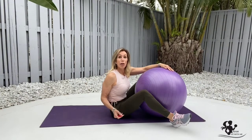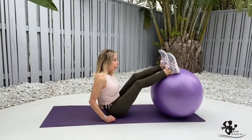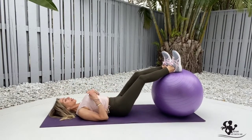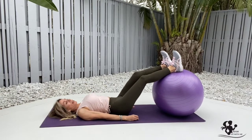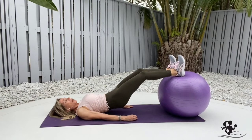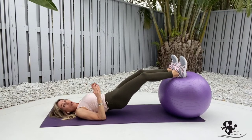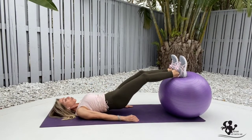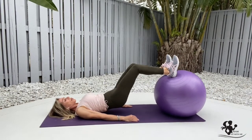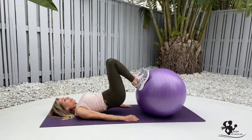Stability ball hamstring curl: grab your stability ball, place your heels up on the ball, and lie down making sure your spine is aligned and your shoulders are down and relaxed. Walk the ball so your heels are on it, then pop your bottom up. You don't want to find yourself pushing off your hands — the back of your arms are enough support. Everything is relaxed, chest open, and you're going to roll those heels into your bottom and extend — pull it in and extend.